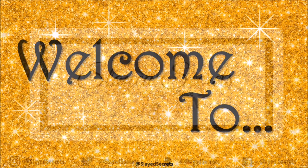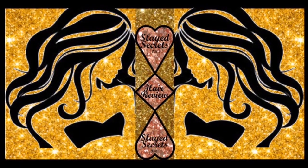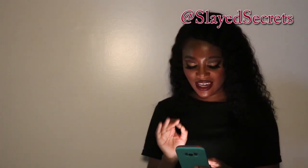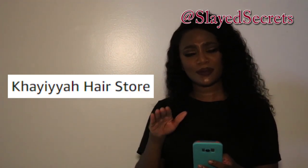Hi everyone, welcome back to Slay Secrets YouTube channel. We have another Bob wig to review from Amazon. I ordered a 10-inch Brazilian curly lace front wig at 130 density. The hair company from Amazon is called Kaia Hair. They're also affiliated with Anissa Hair — Anissa Hair might be the same company as Kaia Hair on Amazon.